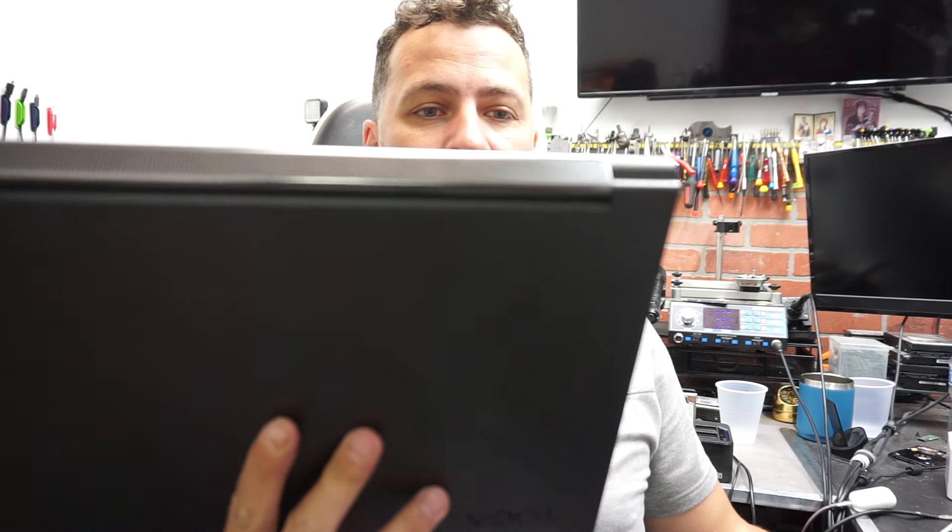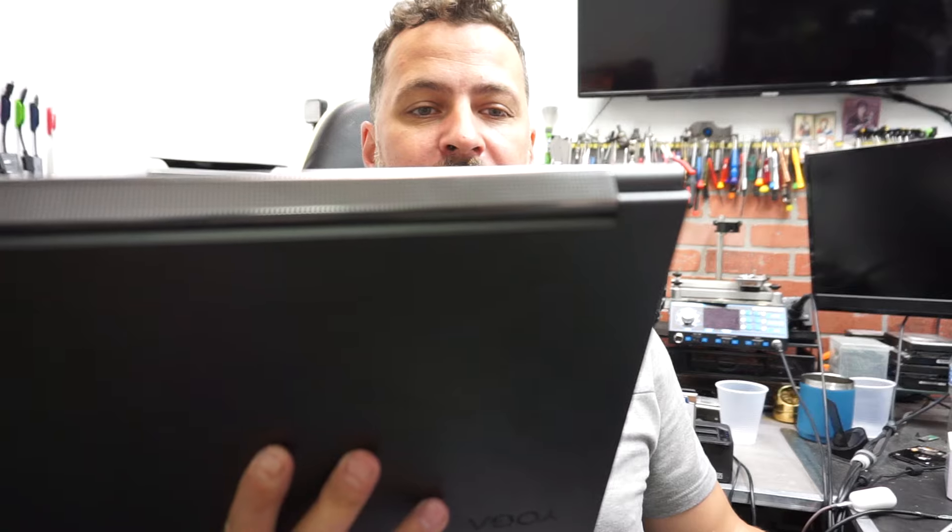The one I'll be working on today is a Lenovo Yoga model C940-15IRH. If you take it to a repair shop, most of the time you will get a quote saying that the motherboard will have to be replaced. Well, it's not quite like that — the issue you're having is a firmware issue.